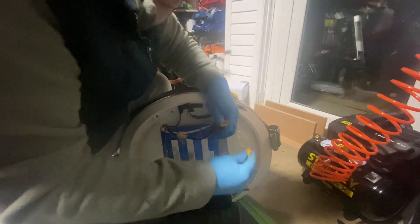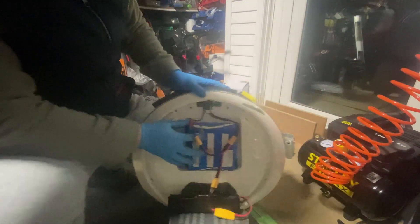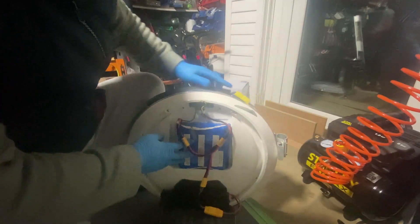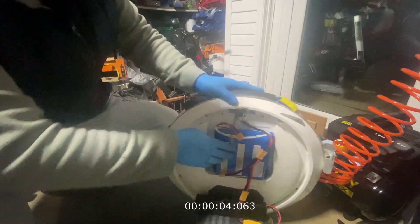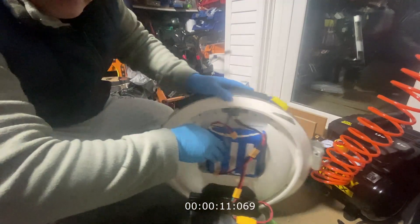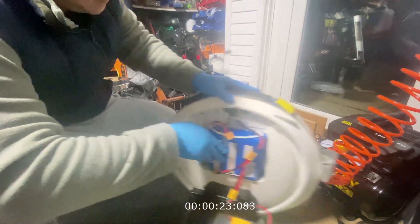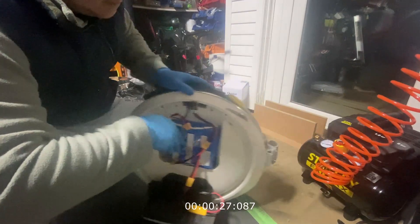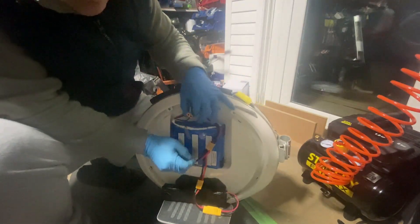Let's put in the super capacitor. Now let's turn this on. The wheel is on with my super capacitor. Let's unplug the main battery. 1, 2, 3, 4, 5, 6, 7, 8, 9, 10, 11, 12, 13, 14, 15, 16, 17, 18, 19 — there you go, 19 seconds. So this super capacitor can hold for 19 seconds.